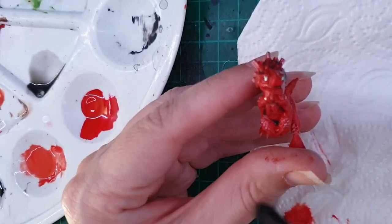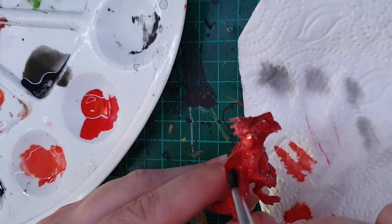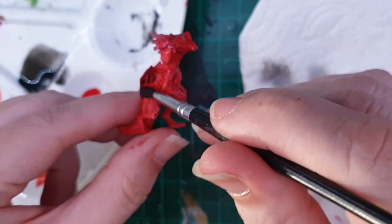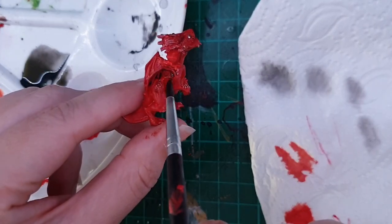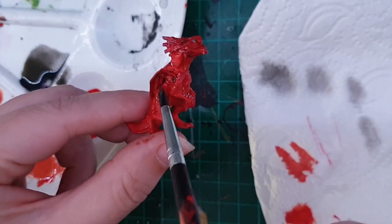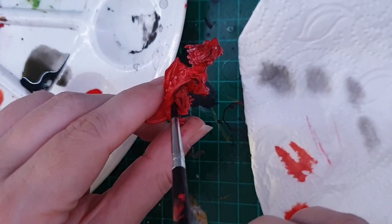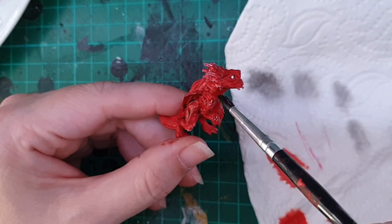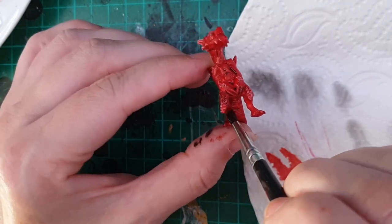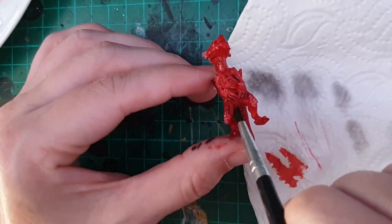Once the silver eye paint has dried, I'm going to do a black wash. This is a pretty thin wash and I'm just going to do it all over — it'll help boost the contrast and show off the detail of this miniature.